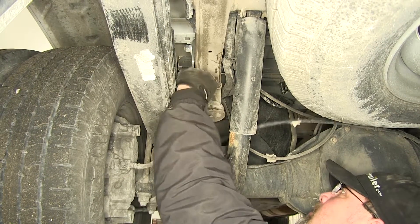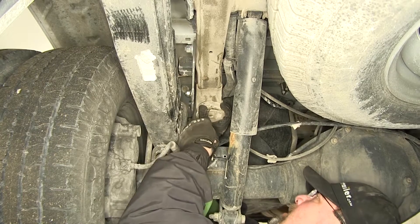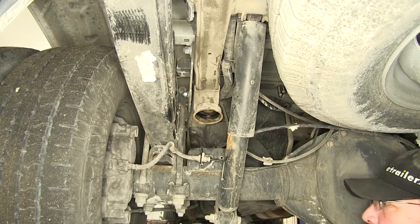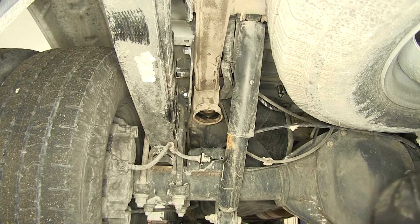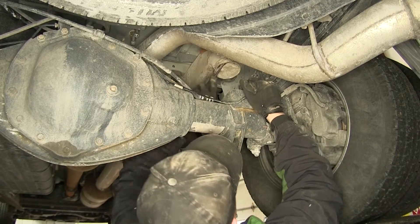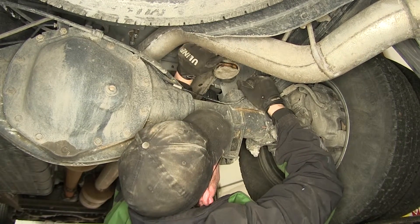To do that I'm going to use a flat blade screwdriver, get in behind it, and pry it out. Once we have it removed we'll set it aside as it will not be reinstalled. Keep in mind that each process we do here on one side is going to get repeated identically on the opposite side.